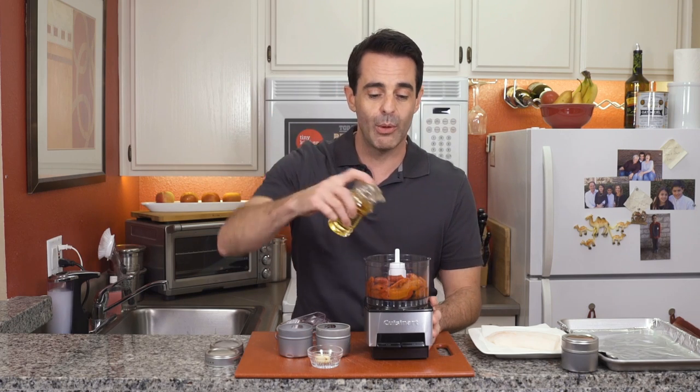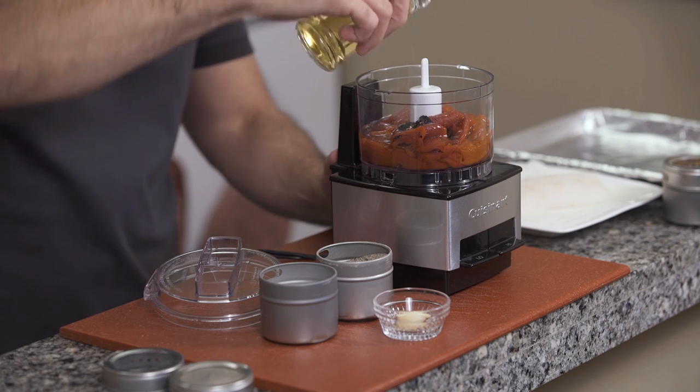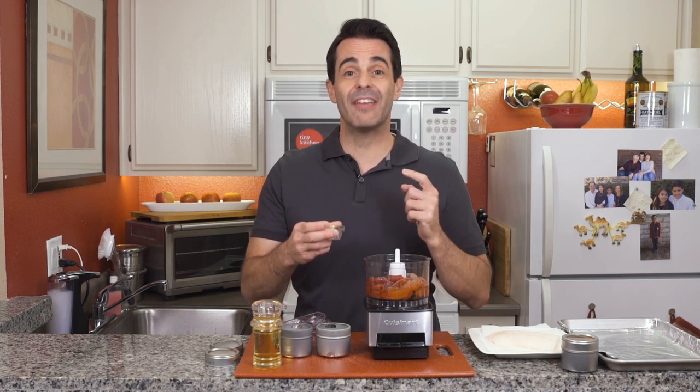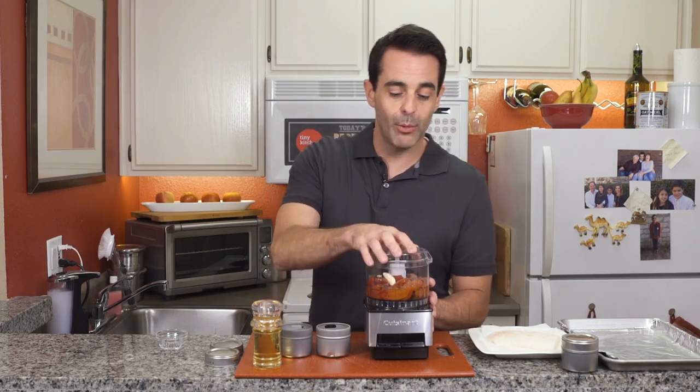To that we will add some avocado oil. You can use another type of oil — I love avocado oil though because of its mildness and great flavor. We will add a little bit of salt, some pepper, and finally two cloves of garlic. If that's too much for you, just scale back. We will blend this up.